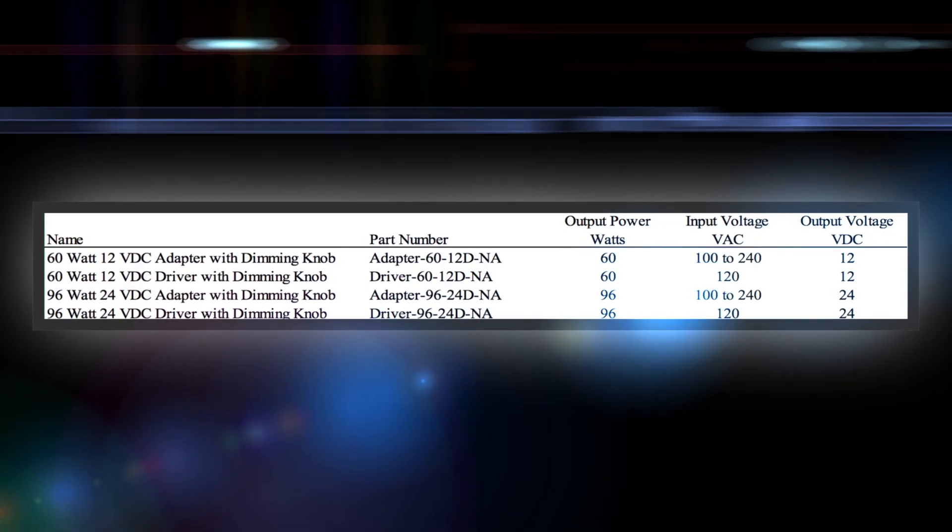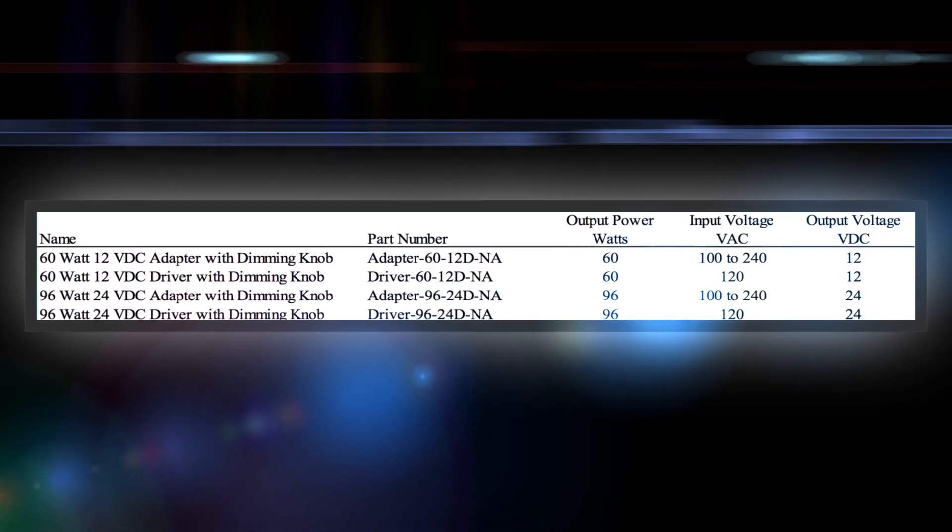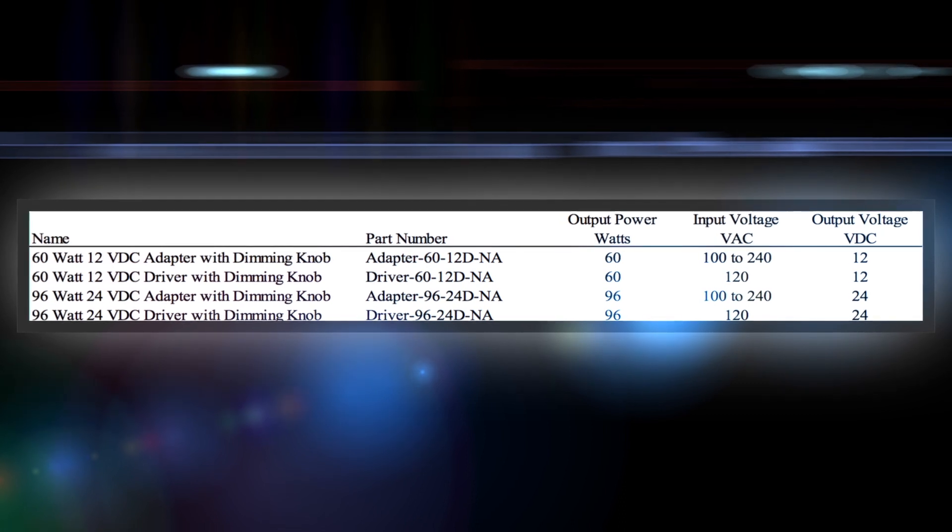We offer four different models. The 12 volt output versions provide 60 watts and the 24 volt output versions provide 96 watts. We design these at the limits of Class 2 wiring to enable you to do large projects, comply with building codes, and achieve a lower installation cost with Class 2 wiring.